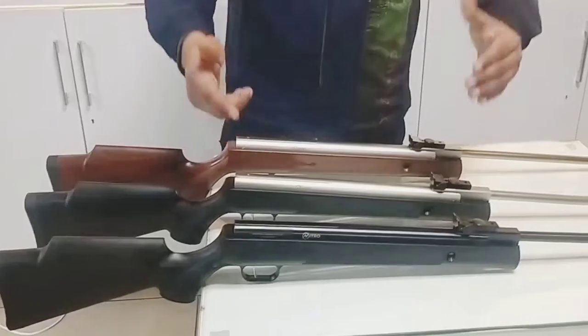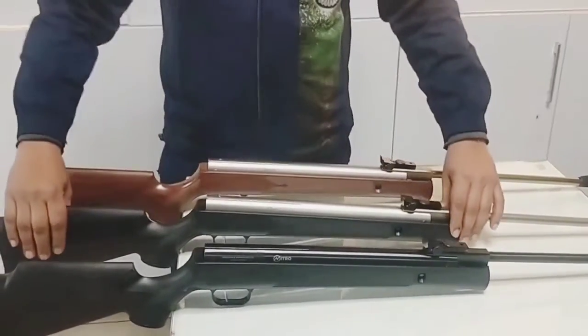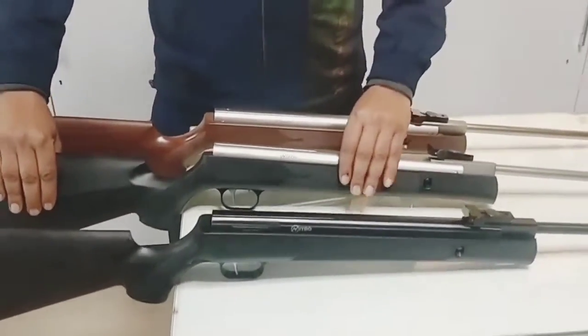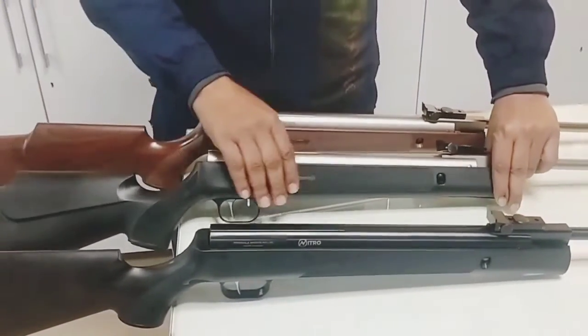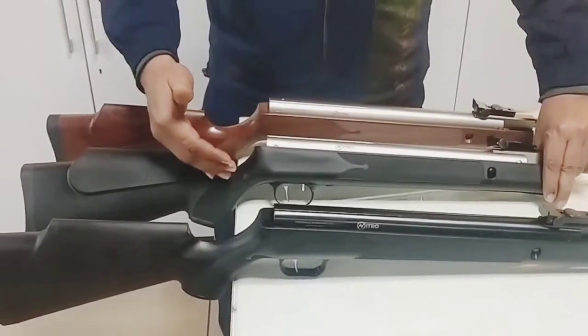The second model of Athena Classic is a rust proof model. The barrel is a rust proof barrel. The stock is the same as the jet black rifle.